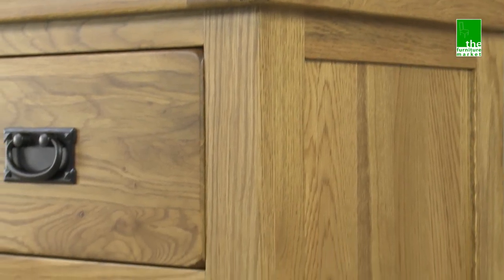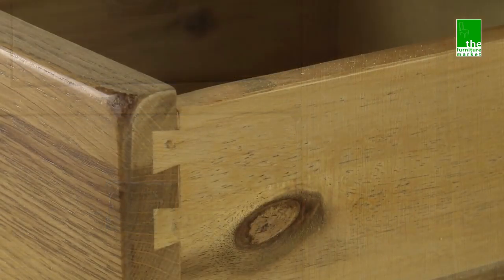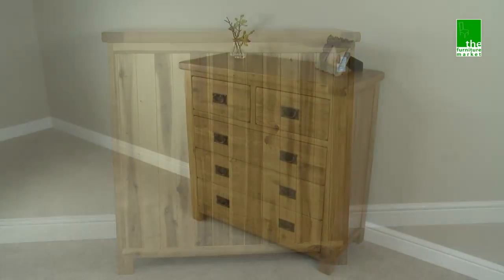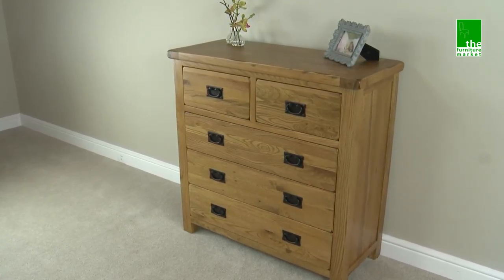Handcrafted using the finest cuts of North American oak combined with a solid hardwood for the interiors, using traditional methods such as dovetail joints on all drawers and solid hardwood back panels. The Rusticoke 2 over 3 drawer chest is an essential piece of bedroom furniture.